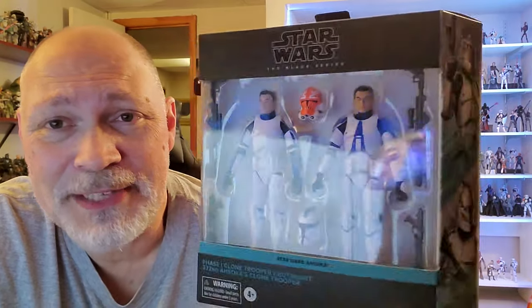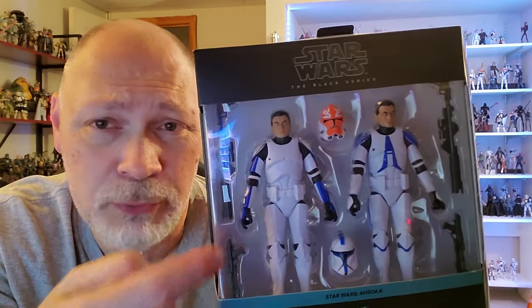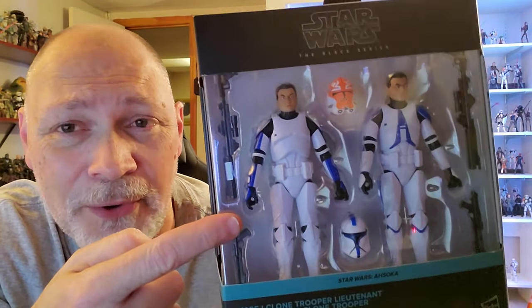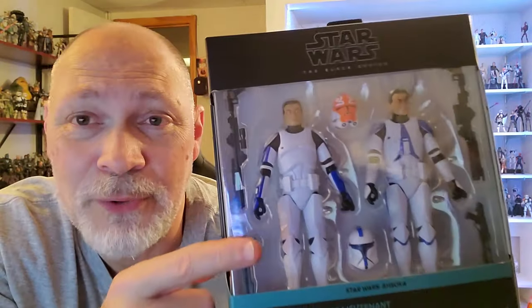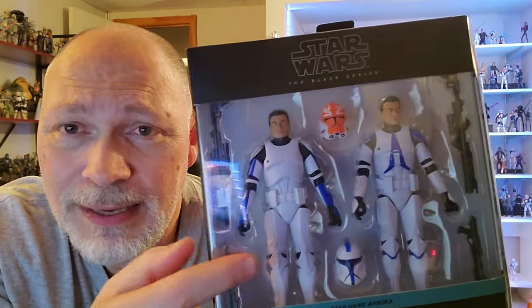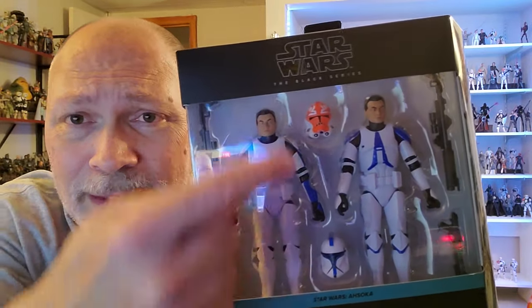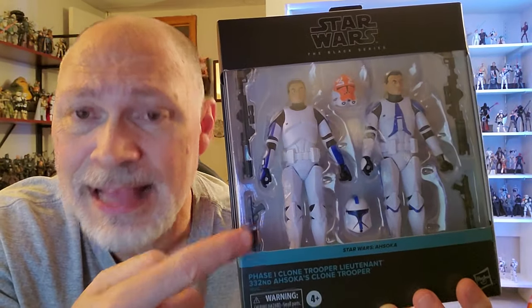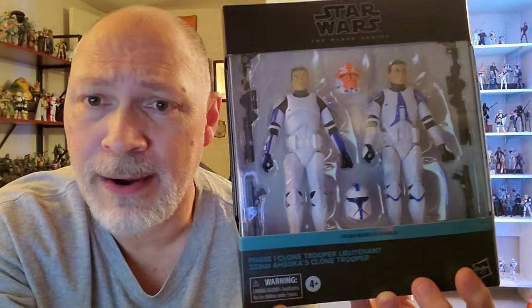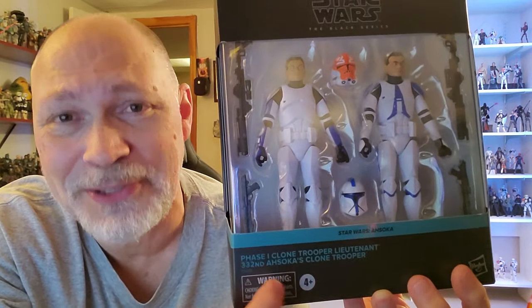It comes in this double wide galaxy packaging. It's kind of cool. We've got Star Wars the Black Series up top. Through this large window, you can see both troopers. We have the so-called phase one clone trooper lieutenant — it's really just a 501st phase one clone. Then we have the 332nd there. Both troopers look great. They each come with their respective helmets, a DC-15A, as well as a DC-15S.